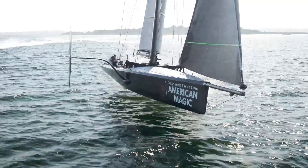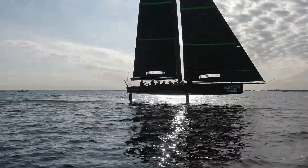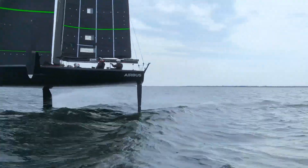The boat is able to create enough power to get up out of the water, reduce the drag of the hull and go up into the foils, and with that comes more and more speed. The next thing you know the boat's doing 40 knots. Pretty exciting.